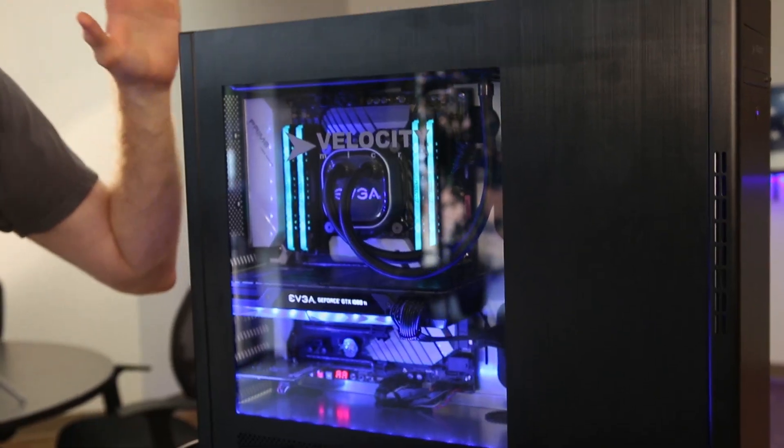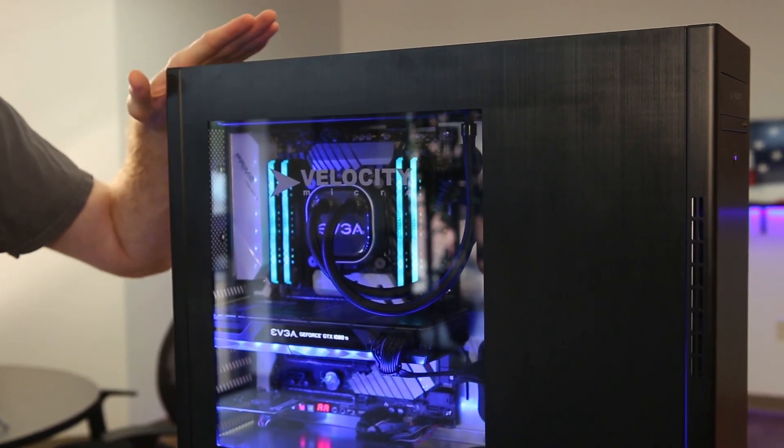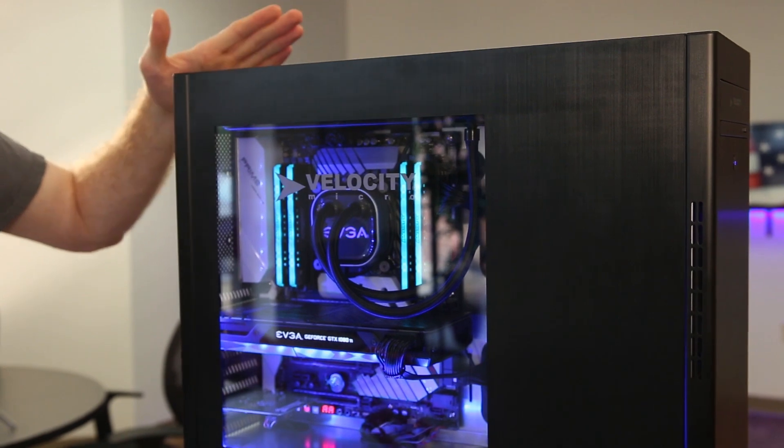Hey guys, how's it going? This is Ryan from Velocity Micro and today we're going to show you how to clean out dust in your Velocity Micro system. In this particular case we have the GX5, but the principle applies pretty much to all of our cases.